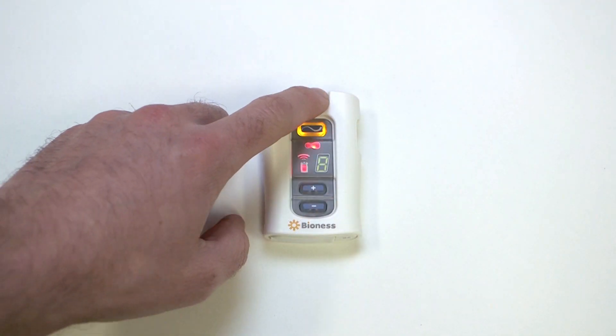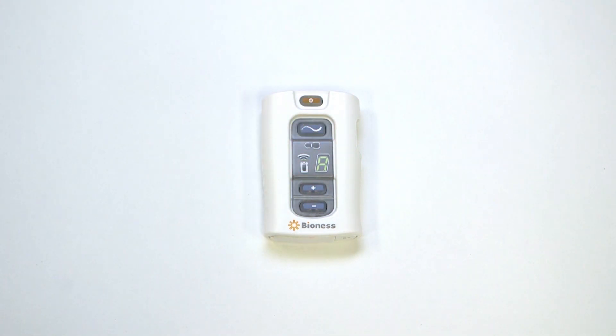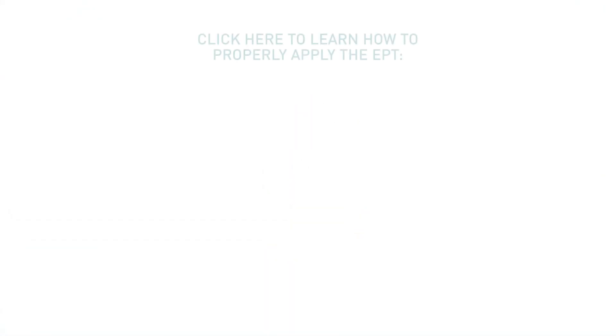To resume therapy, simply turn on the patient programmer. Be sure to watch Bioness' video on preparing your skin for the electrode patch to improve electrode conductivity.